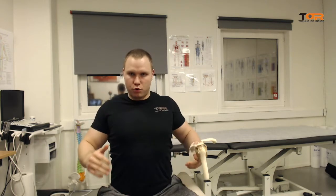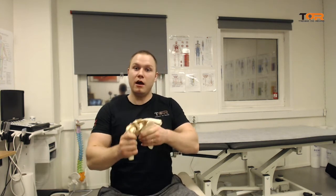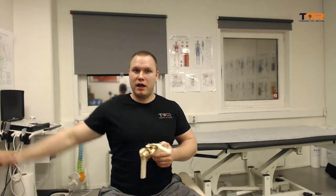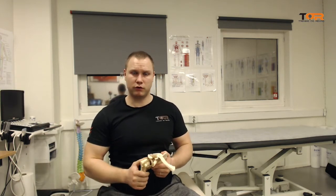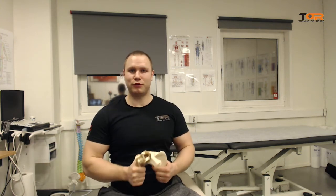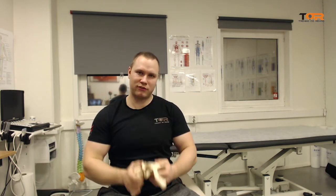We have to stop cueing our patients to go back. We only need retraction of the scapula when we are doing abduction. However, horizontal adduction and flexion, which also involves horizontal adduction, require protraction and medial rotation of the scapula. That involves the scapula wrapping around the thoracic wall.